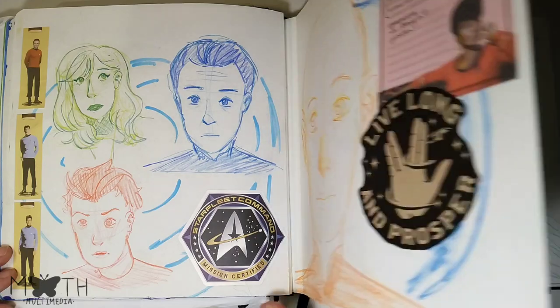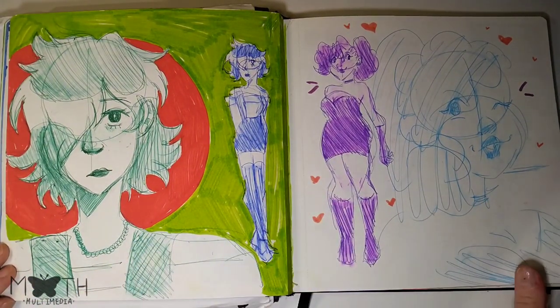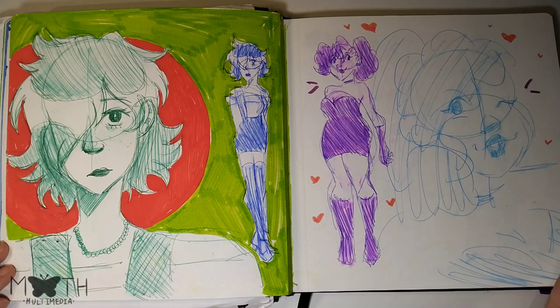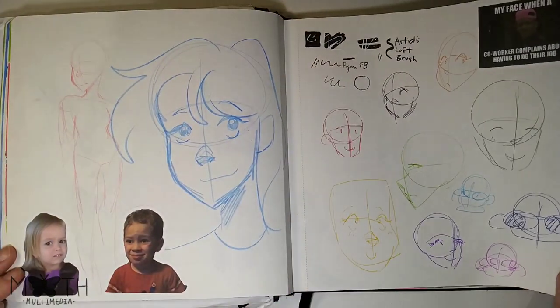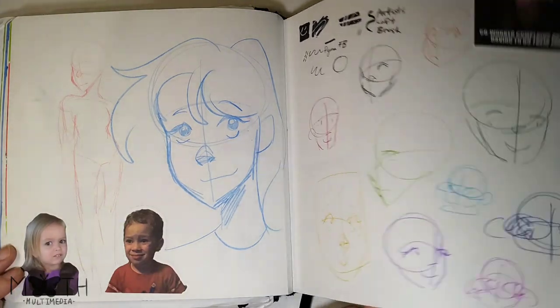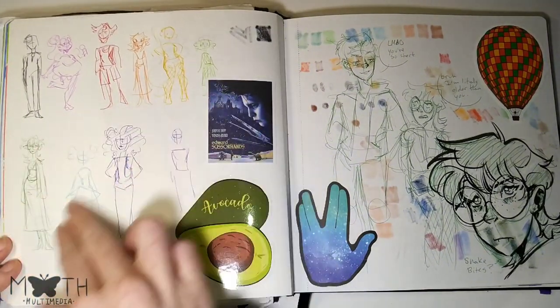Random characters I doodled in the middle of the night — it was kind of cool. Another throwaway page where I was testing out some pens. That's about it — this one's also a throwaway page, testing those pens again.